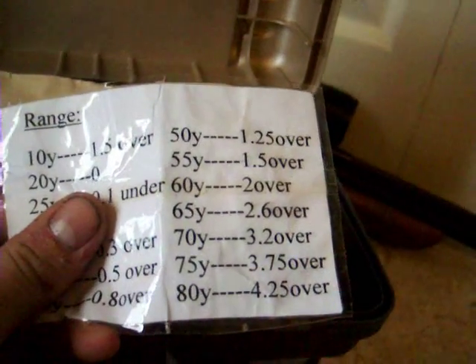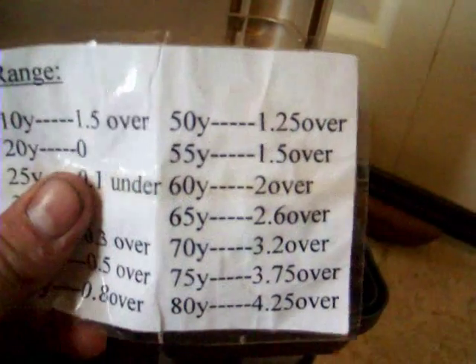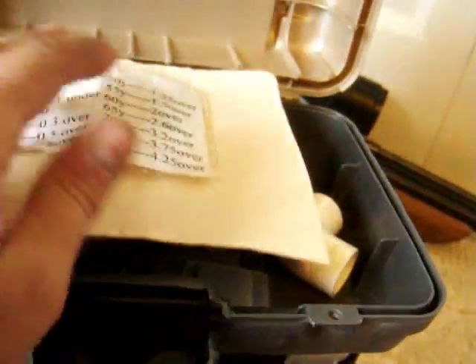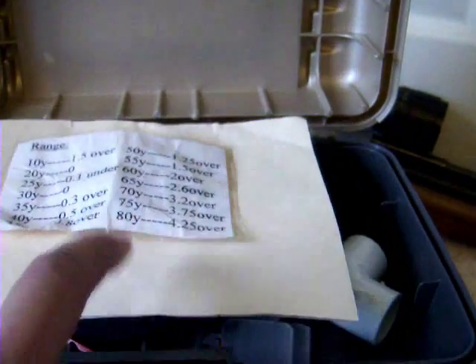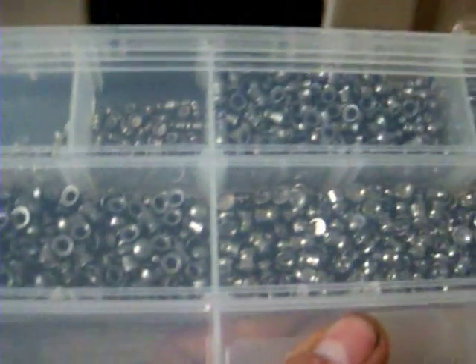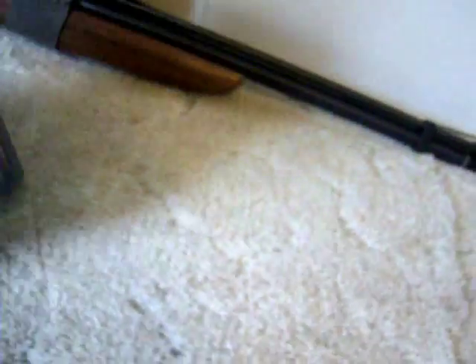Right here is my toolbox. I have my range card in there — at 80 yards I have a 4.25 mil-dot holdover, which is pretty cool. I use ChairGun Pro software. I have my pellet pouch and all kinds of stuff. The top row is .177 pellets, the second row is .22 caliber, plus cleaning accessories and other random items.